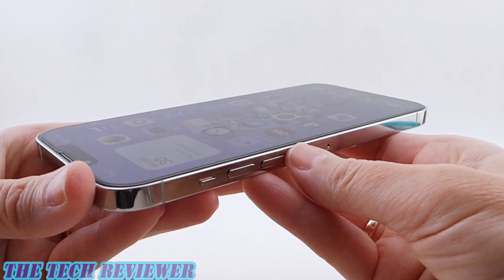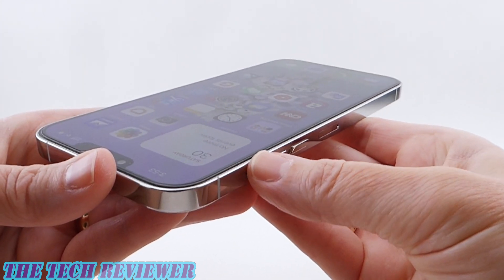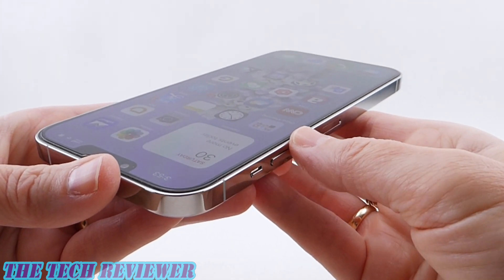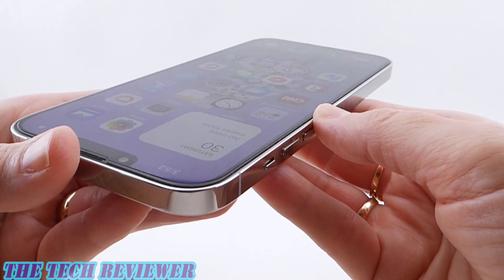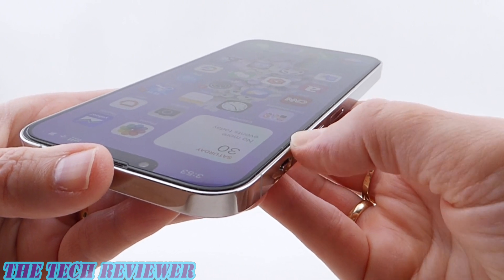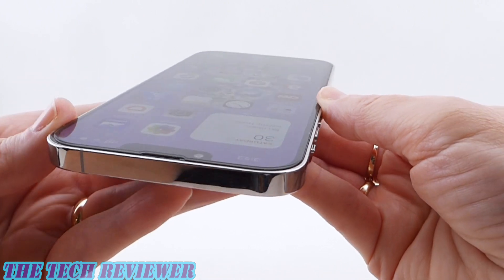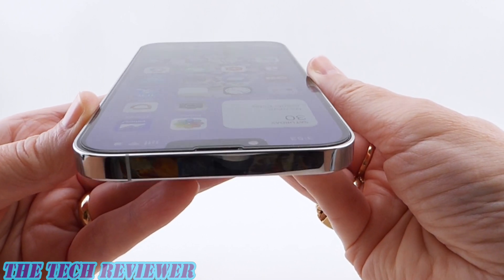I will say that I typically review a lot more expensive screen protectors than this one, so considering the price at $12.99 for a three-pack, I really think this is quite good. I was able to get all the bubbles out except one tiny one. Overall, this is a really nice screen protector and very nicely priced.